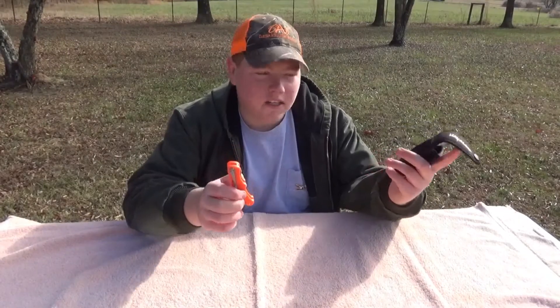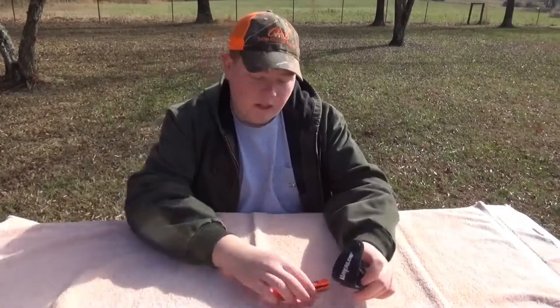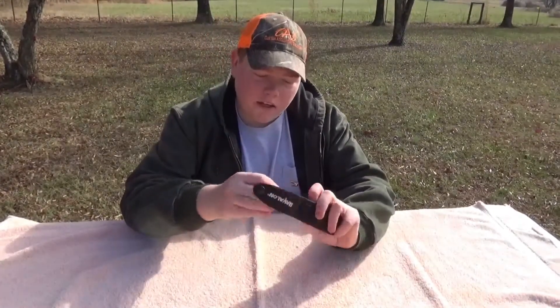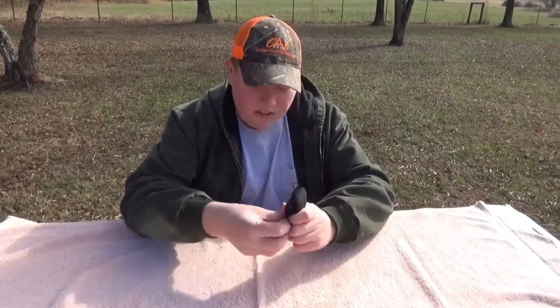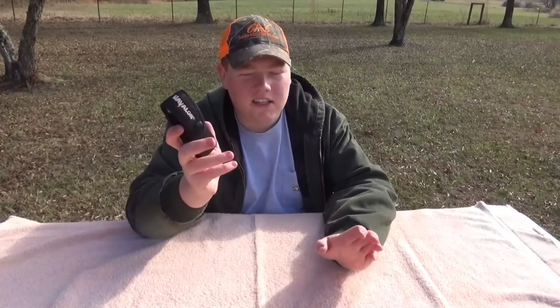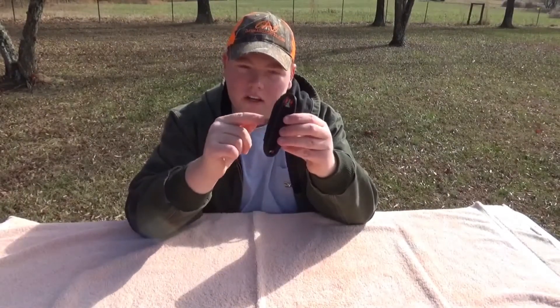You also got a belt hook here — you can slide it right down in there if you don't want to use a big case. I use the case because you can keep up with it better, and you got those extra blades with it if you need them. Slide it right back down in here — it slides right in. There's a button right there. You got your knife and blades all right in there, and a slot to put your belt through right there. It's a nice case.